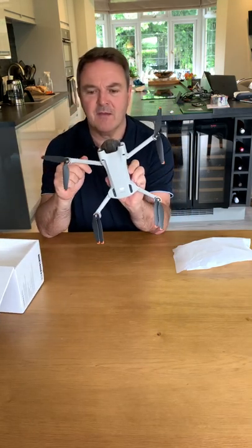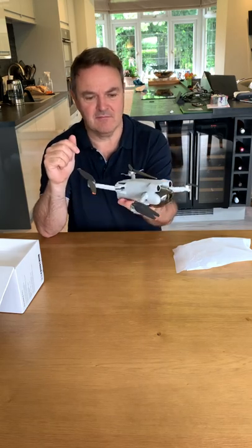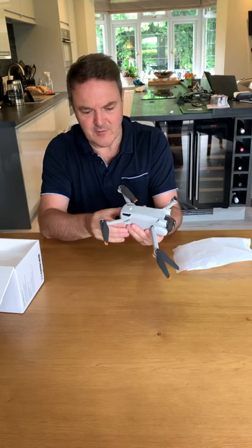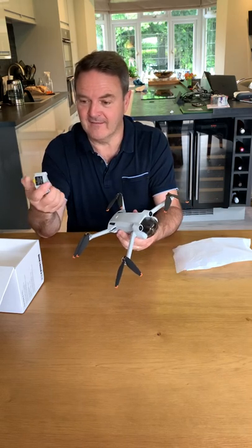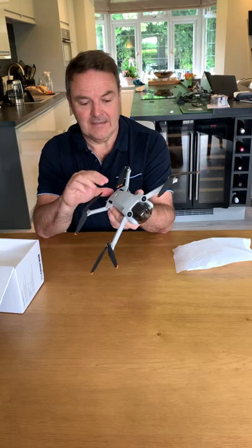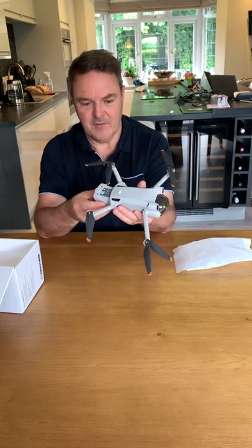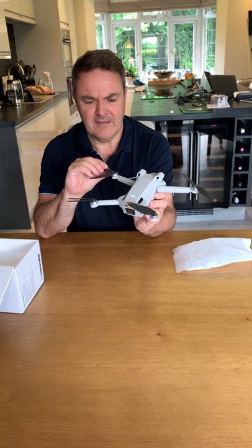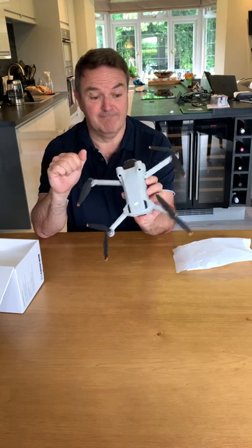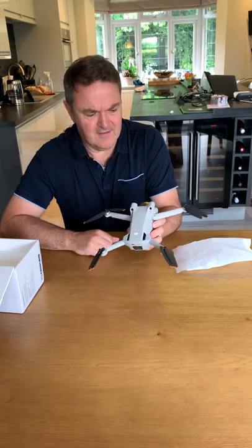It actually feels very much like a toy — it really is so, so small. Apparently its footprint is bigger than the Mini 2, which hopefully would make it more stable, but that is very, very small. The battery actually feels as though there's nothing in it. First impressions: wow, very very flimsy.